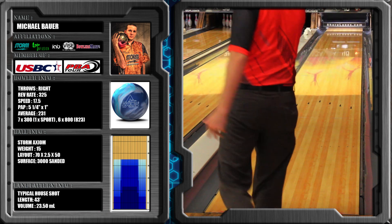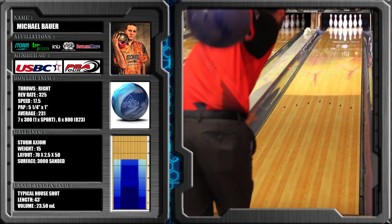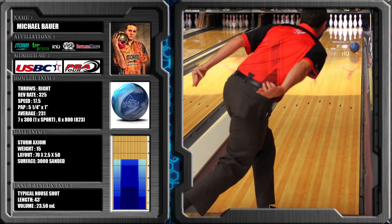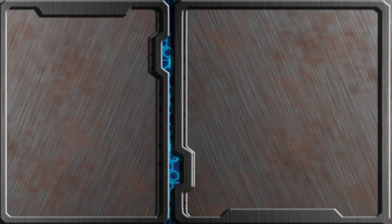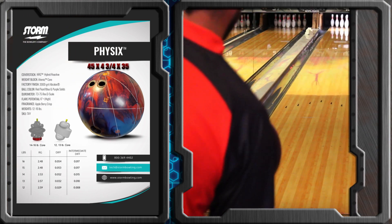Not all of them, because this Axiom is a little too strong on most house patterns, but the Parallax is so versatile — especially with that cover stock knocked off and not quite so shiny — that it has become pretty much a staple in my bag.